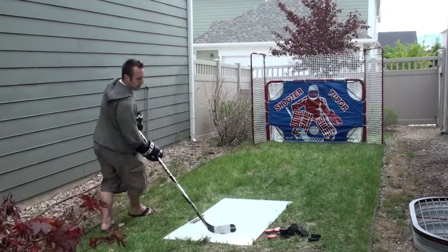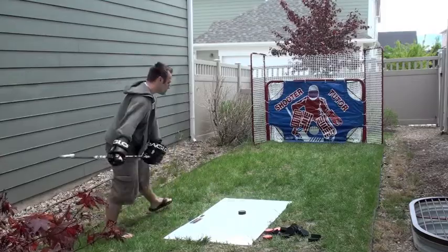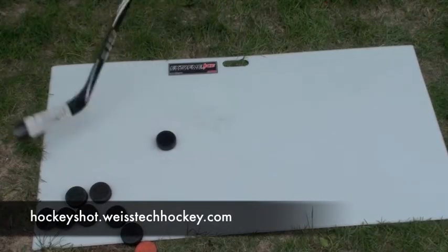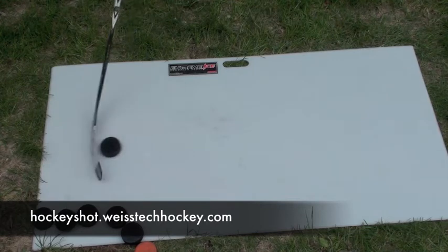And it's also easily durable enough for a slap shot. Here it is again from the top angle — some wristers and slappers.